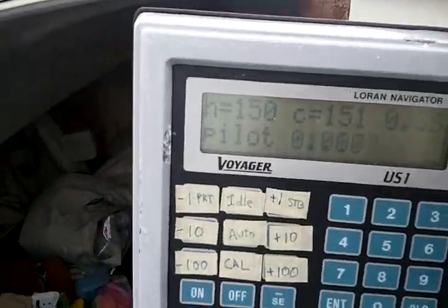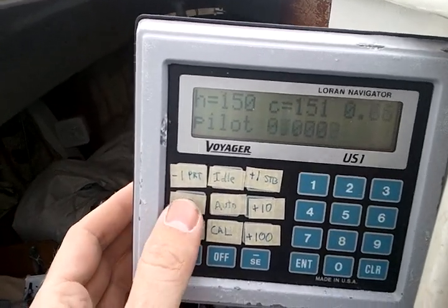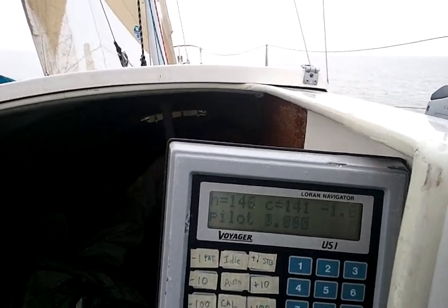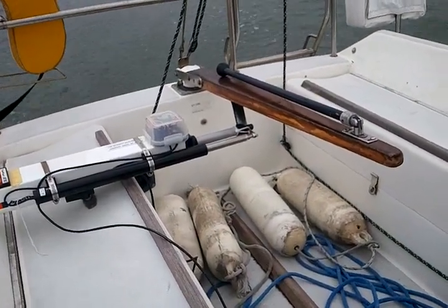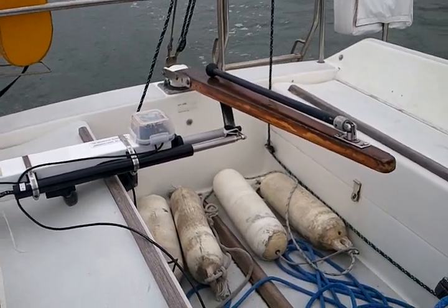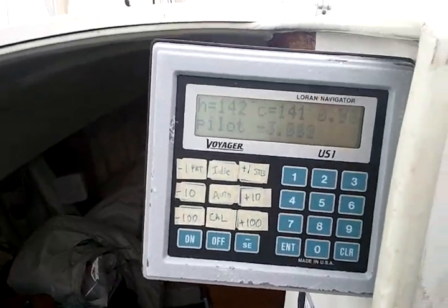I'll go back and we'll turn left 10 degrees on a reach instead of upwind. It's the minus 10 button here. There's the rise of the wind. The tiller's turning, straightening out. Back on target.